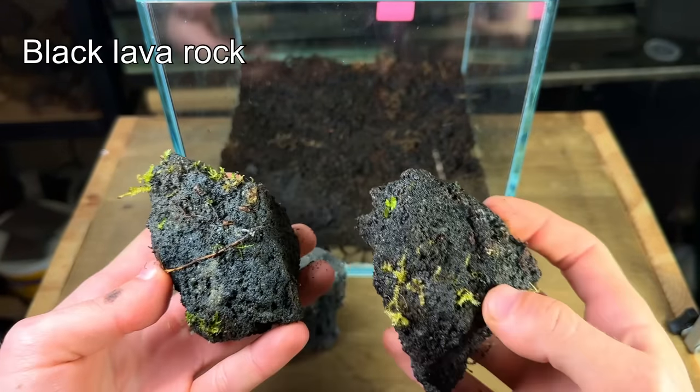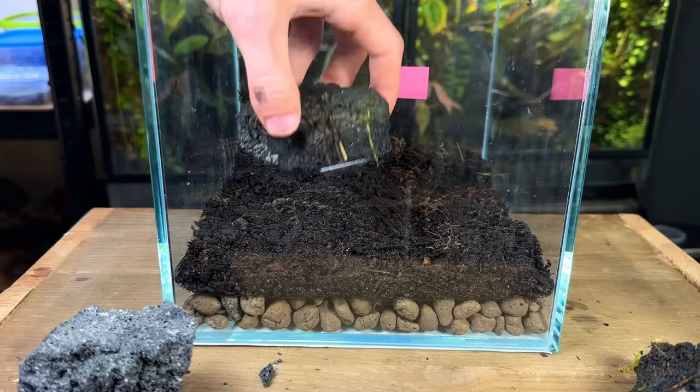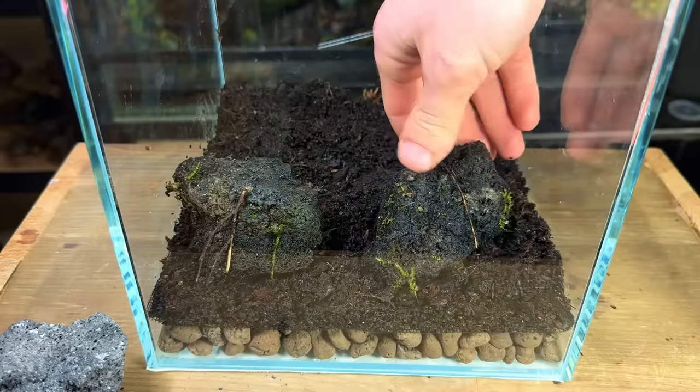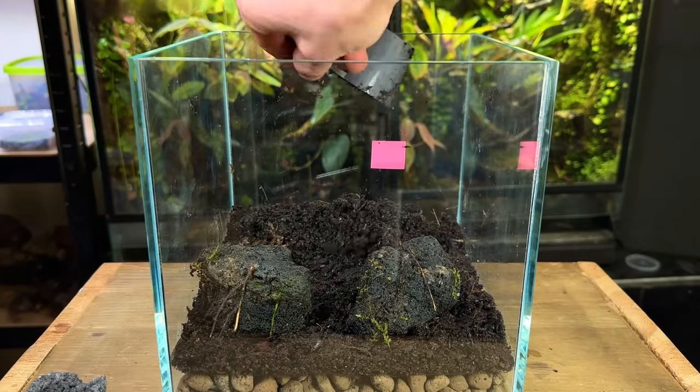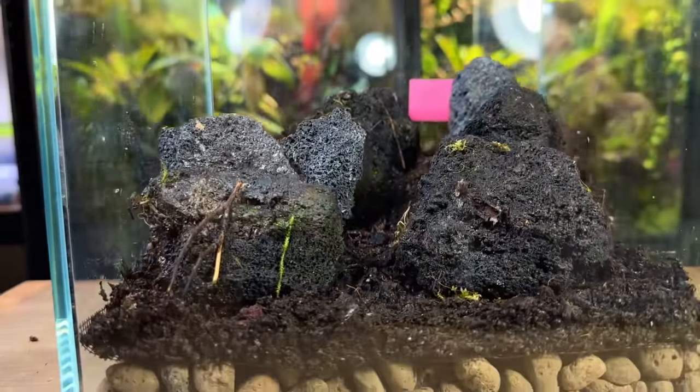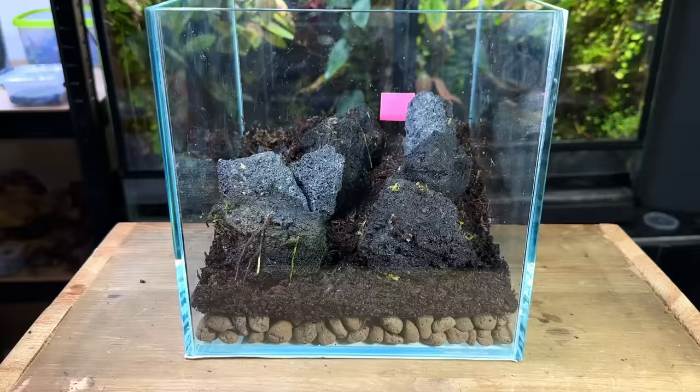For the hardscape I decided on some black lava rock, and I even had a few pieces which still had some live moss growing on them. I started with the rocks at the front and built up the substrate higher and higher as I went. I came up with this layout for the rocks and as you can see it has a nice path which leads to the end point.